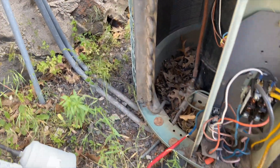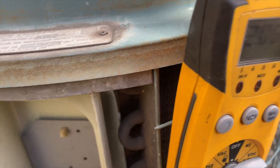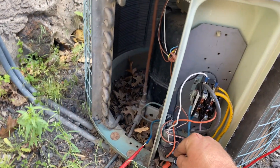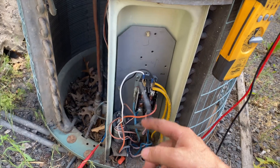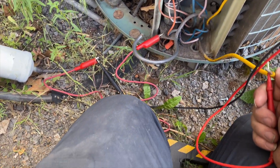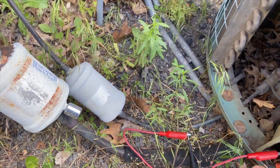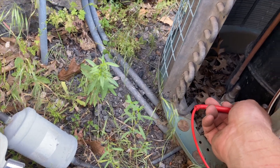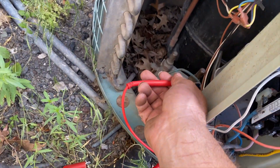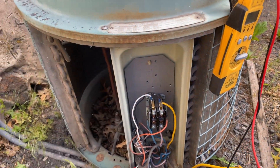This unit just needs to be replaced. We're going to ohm it out - we've got it on the start winding and we're going to ground. I'm putting it on ohms because sometimes it won't beep. We have resistance - that's not good. Going to check the other windings too. Ground to run winding - we have ohms. Ground to common - we have continuity. Ground to start - we also have continuity. Going to inspect the wires, but I'd say this compressor is toast.